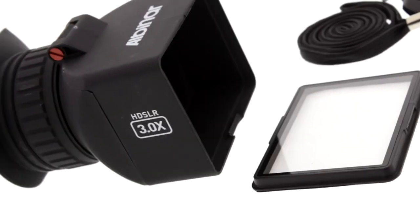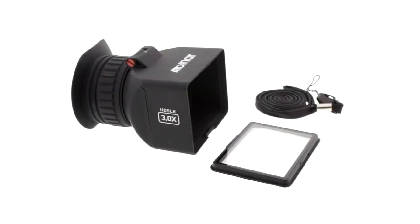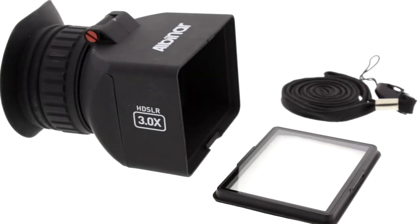Included with the viewfinder is a mounting frame for attaching and removing the viewfinder quickly and easily. Also included is a lanyard to carry the viewfinder while it's removed from the LCD.